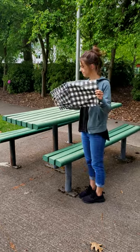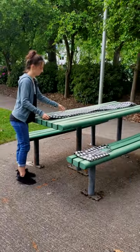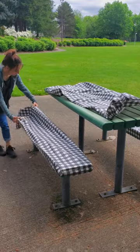Hey, check out this picnic table cover. As you can see, it's lightweight and compact, which makes it super easy for you to take anywhere.